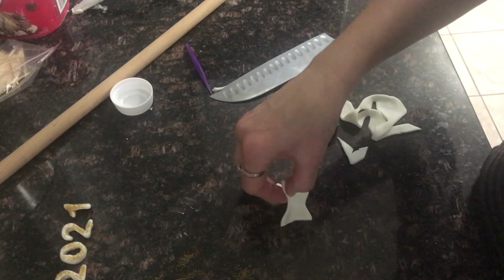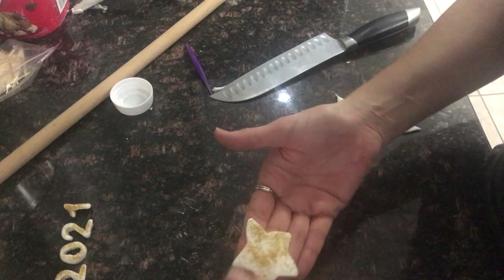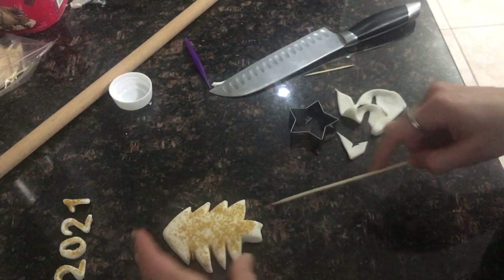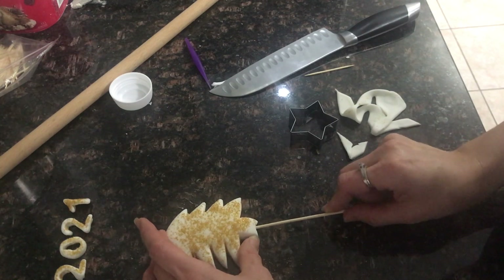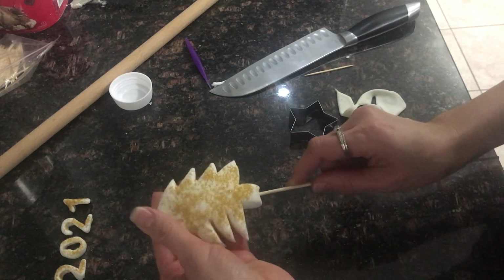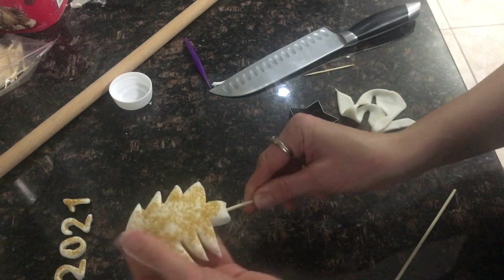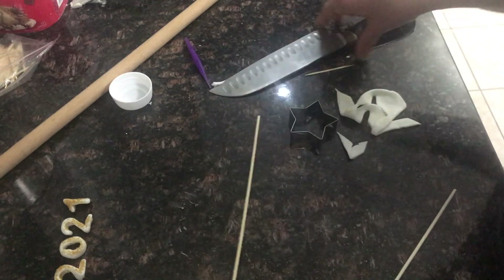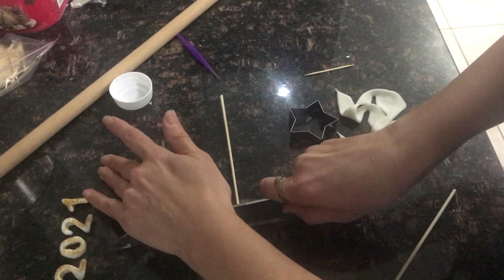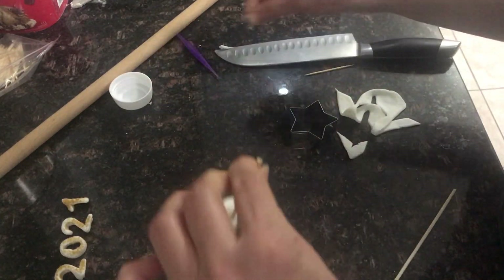To look like this. I finish making the Christmas tree and I'll put the barbecue stick all the way up, then I cut the extra — just like that.